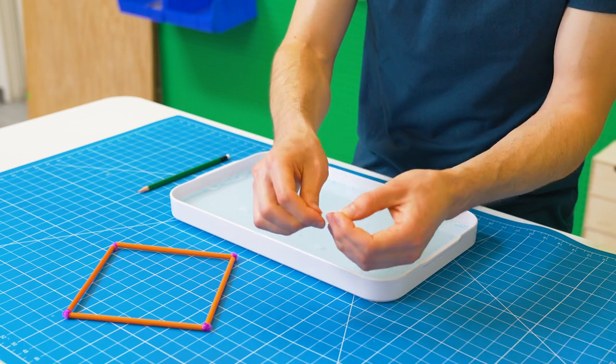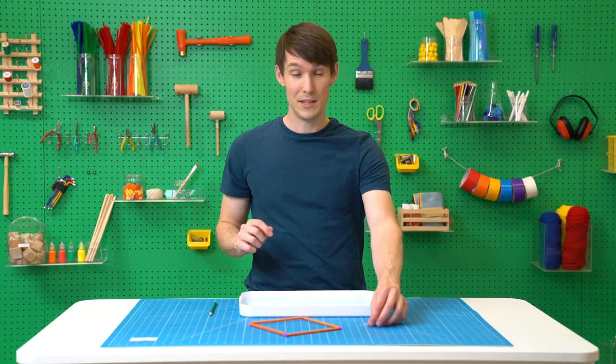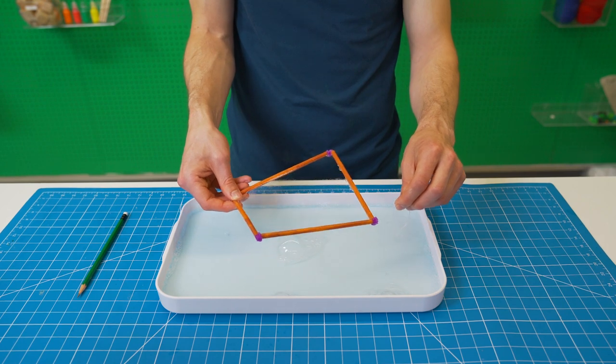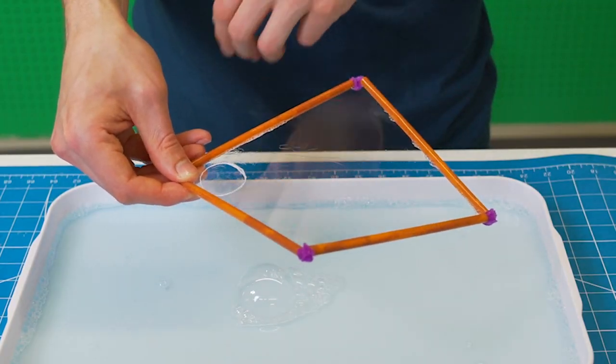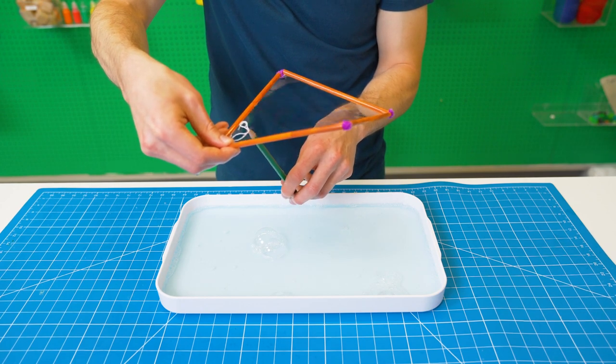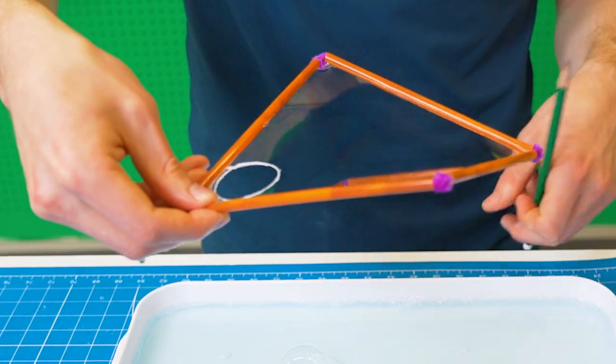Tie the thread in a loop. Dunk your string in the bubble solution, then take your square and do the same thing. Now drop the thread in the middle. Use a pencil to pop the bubble film inside the thread. And boom! You have a perfect circle.